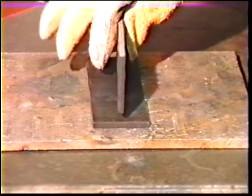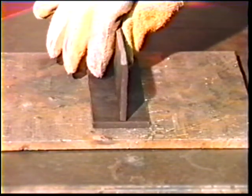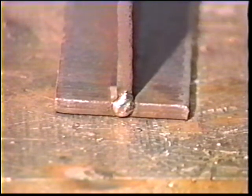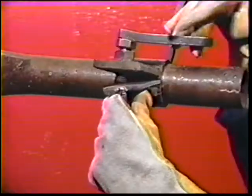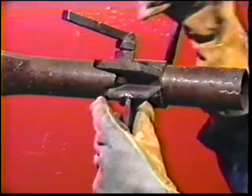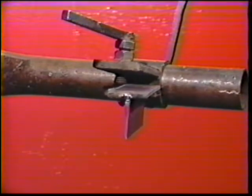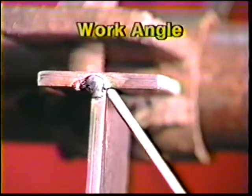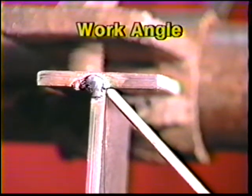Position two plates on the table to form a T-joint and make strong tack welds at each end of the joint. Then clamp the workpiece in the overhead position a few inches above eye level. Start at the left and angle the electrode 40 to 45 degrees away from the vertical plate and then 5 to 10 degrees in the direction of travel.